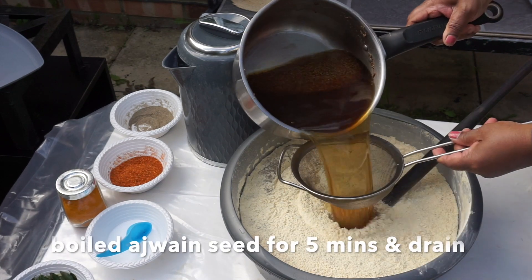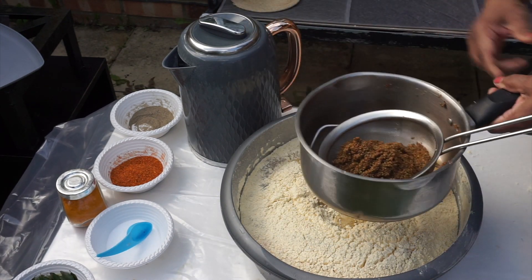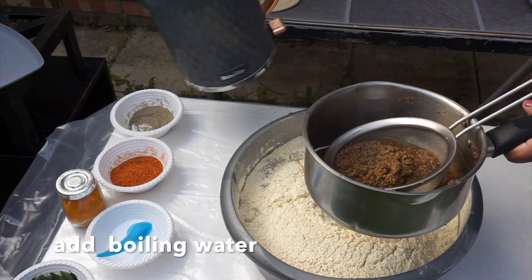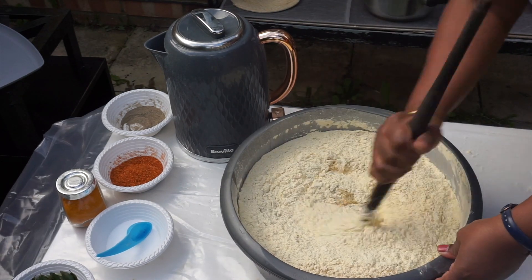I will mix this dough — mix it and make it smooth. I will mix it with the dough, place the dough, and work with your dough.